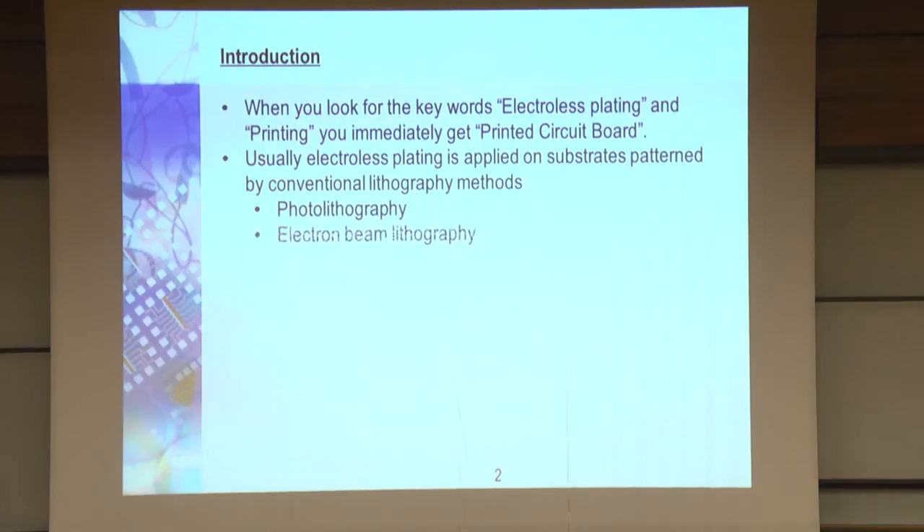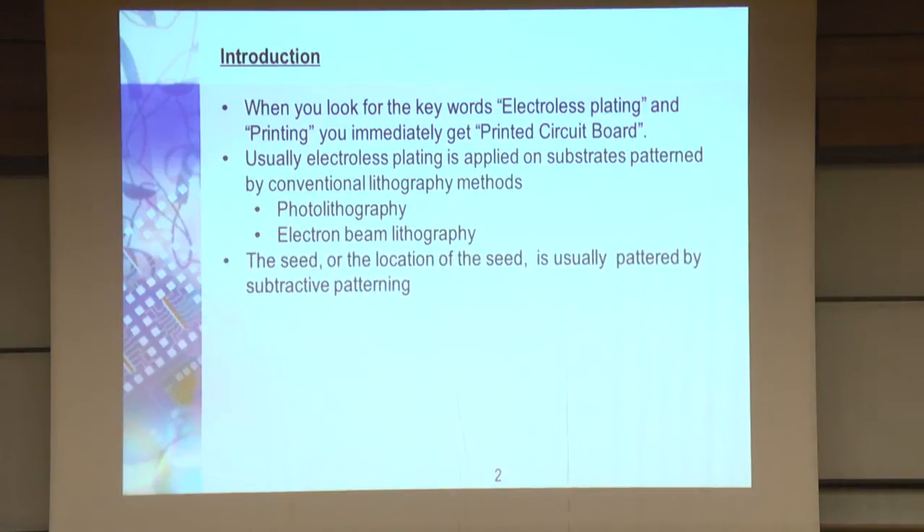Usually we use photolithography and e-beam lithography. The key for electroless plating, which is an autocatalytic process, is that you need a seed layer — you need to catalyze the reaction and initiate the deposition somehow.